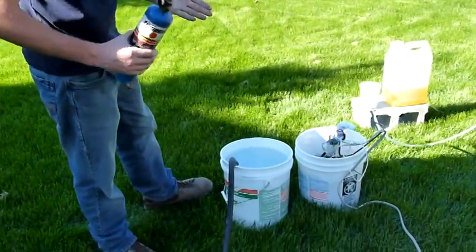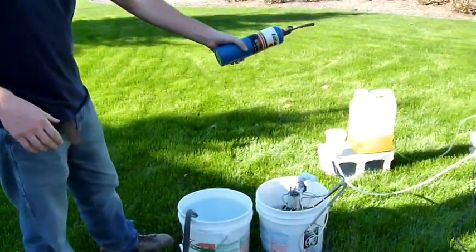Hi everyone. Welcome to the Doug's Lab video. In this video, I'll be running my foundry made from the 9mm bullet atomizer.